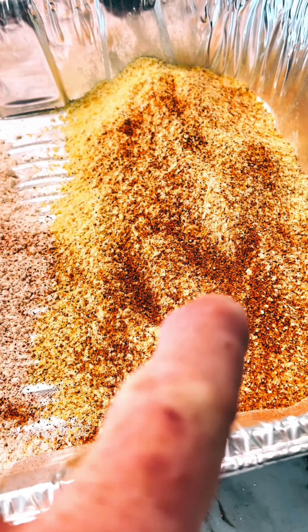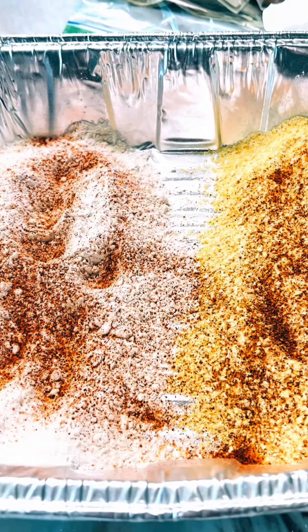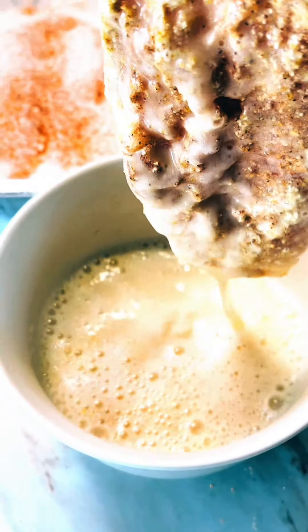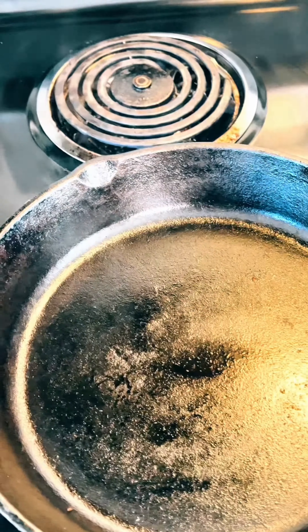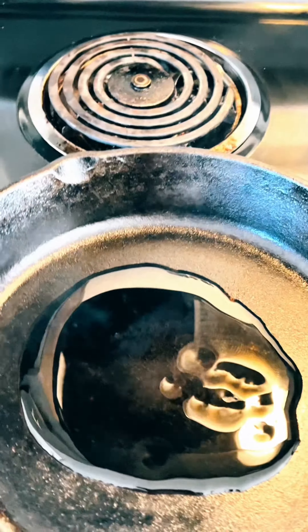Bread some flour and some stone-ground cornmeal, put some of that Cajun two-step on it, and we're gonna dip them in there. Take the mayonnaise, clap it in there, and then take it and put it in the beer. From the beer, let the excess run off, and then put it in the flour.